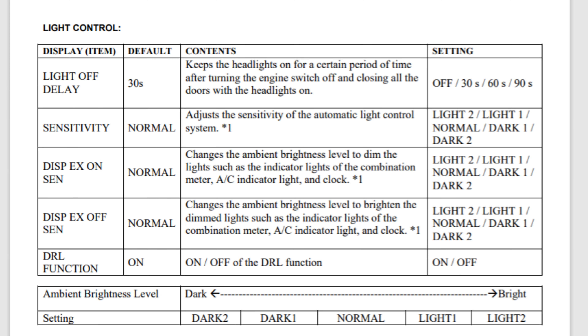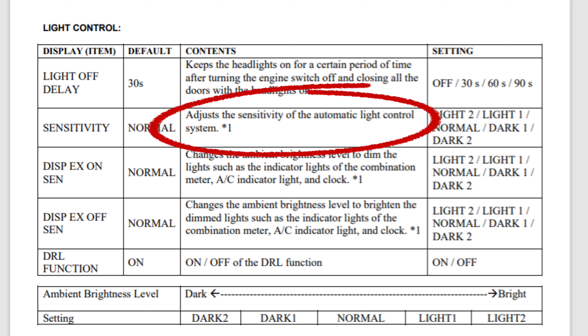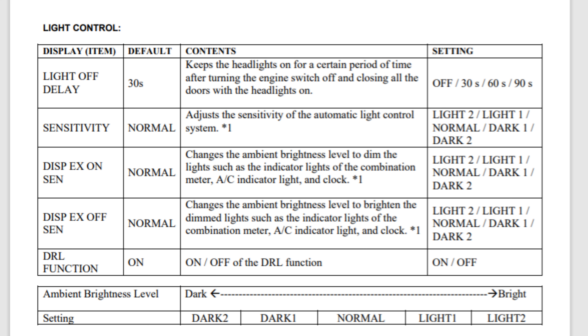Here we see the light control function — light off delay, which is the delay of when it turns off your lights after you get out of the car and walk away. The one right under that is the sensitivity: how dark or how bright you want it before your automatic headlights come on. Next one is display brightness. You can see everything pretty much matches what's on the PDF list.